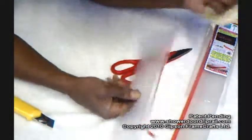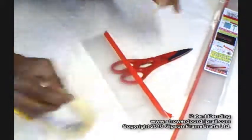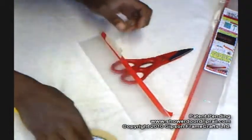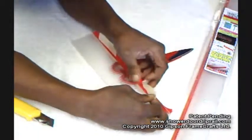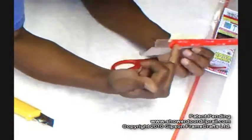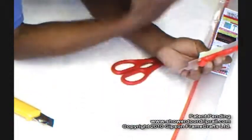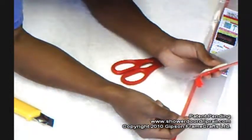The next thing I'm going to have to do, to get ready to place it on the door, is take a couple pieces of masking tape and position it right on the edge so that it will stay in position. Because if you touch this adhesive against glass or against plastic, it's not going to come off very easily.